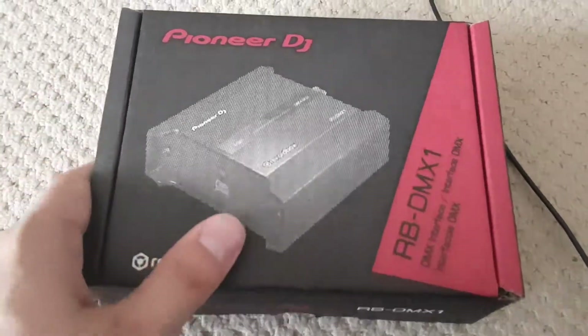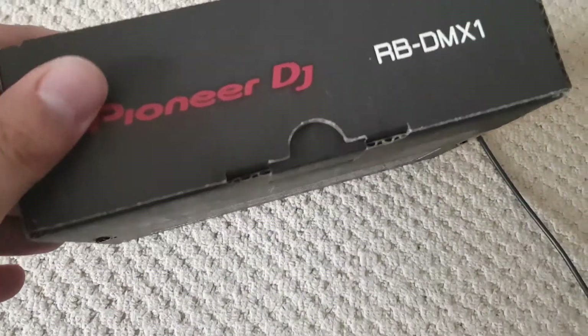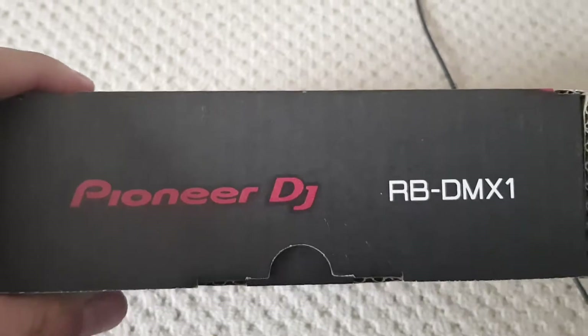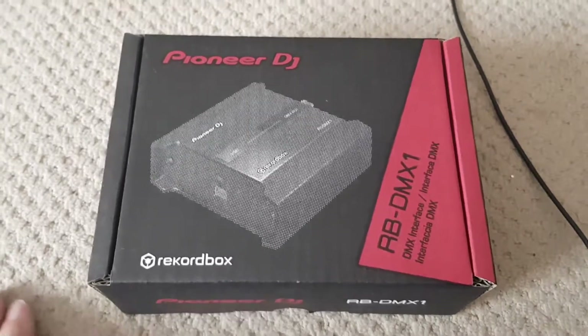Here's a quick little video for the Pioneer DJ RB-DMX1. This is a DMX interface that goes into Rekordbox and lets you control lights. I'm hoping to add this to my light show — I've got those moving heads, I've got some power cans, and I've got the gig bar.